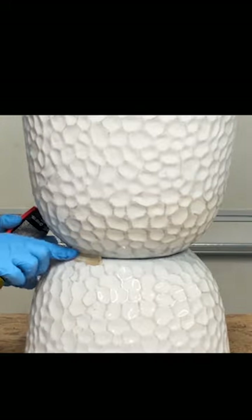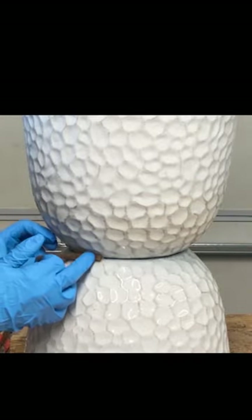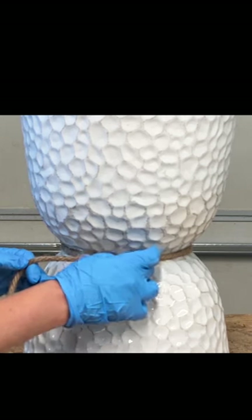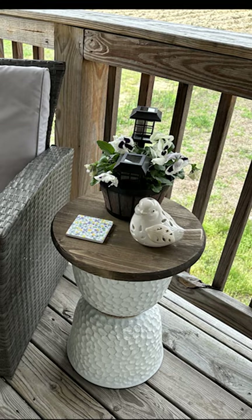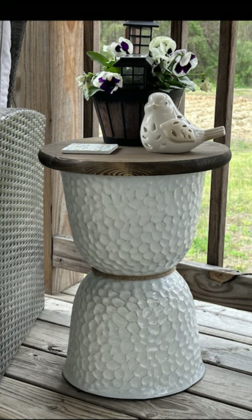Add some nautical rope with that Loctite around the center — it's going to give us some extra support to hold those pieces together. And you have a gorgeous patio side table for less than $20.